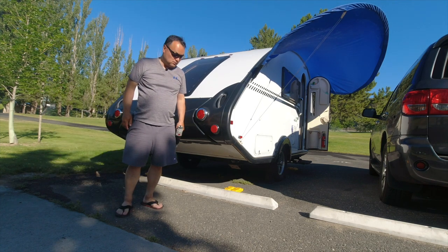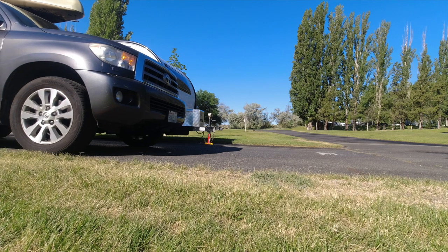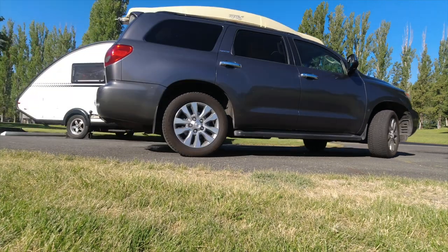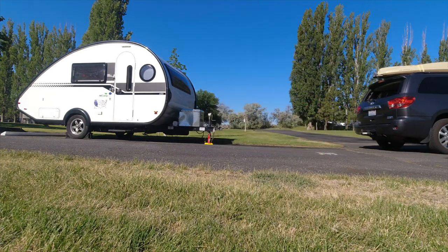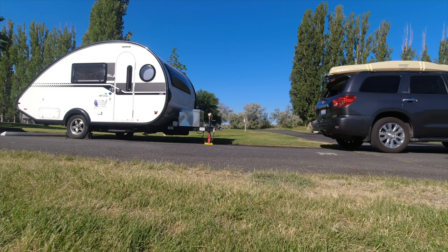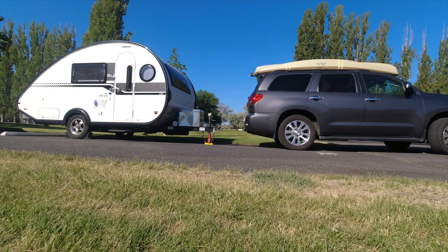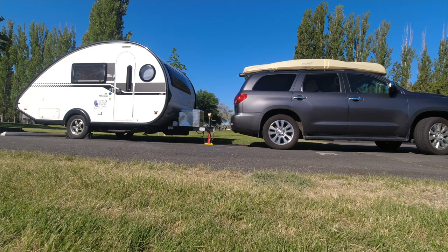Next, I'm going to line up my vehicle to the hitch and get my vehicle on the hitch.